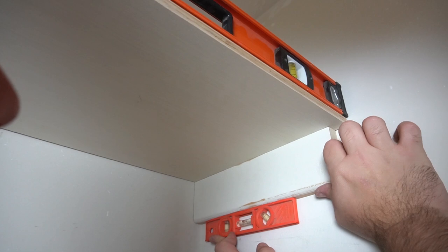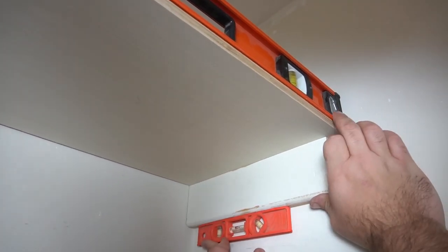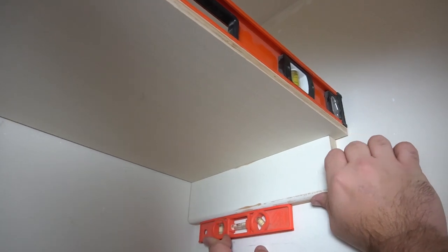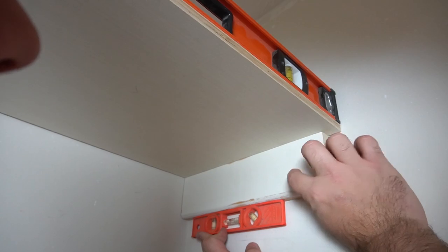To level the ends, our plywood has a little bit of a bend in it. So we put a level on the top to make sure we're level, and then a smaller level here to make sure we're level from front to back as well.